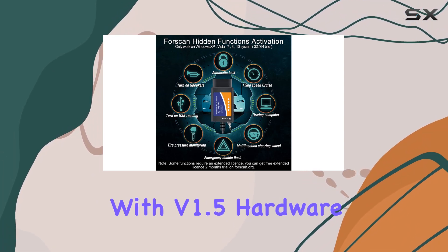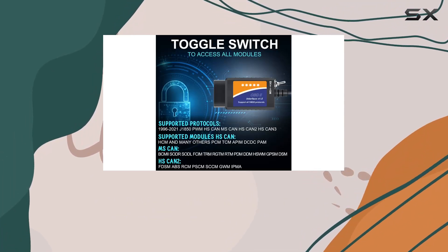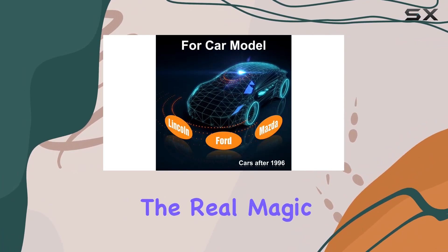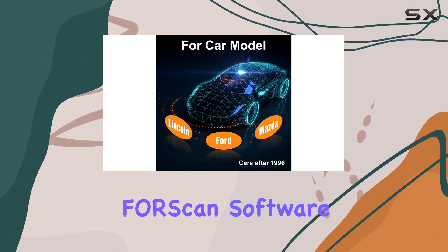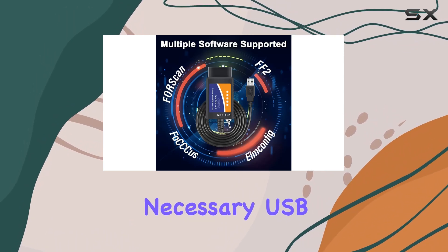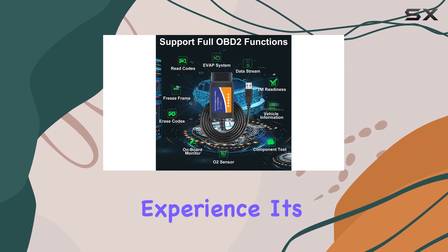The USB cable connection with version 1.5 hardware ensures data integrity, preventing corruption or packet loss. But remember, the real magic lies in the FORScan software. Before diving in, make sure to install the necessary USB drivers and FORScan software for a seamless experience.